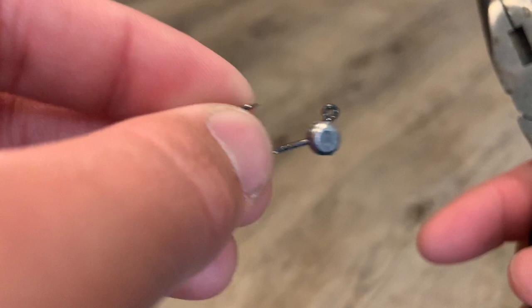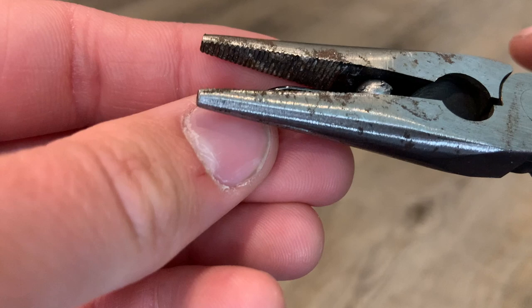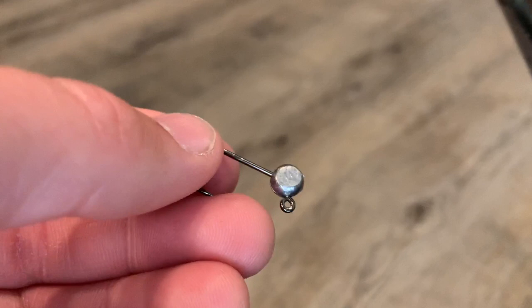I'm going to mash it down the rest of the way since I'm going to be using an eye on this, and I want the smashed section to be bigger so that the eye will cover it perfectly. And there you have it — a nice pill shaped head with a very small seam in the weight.